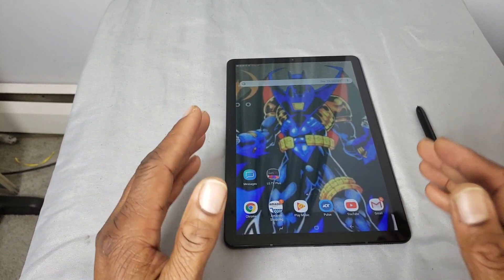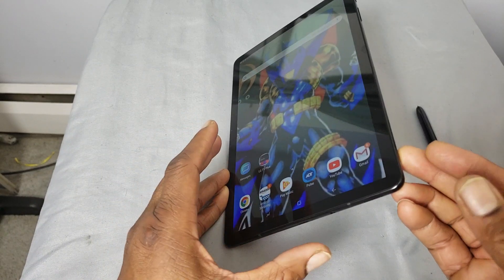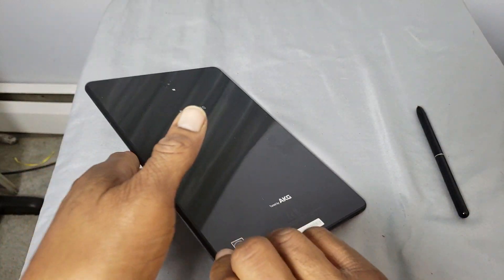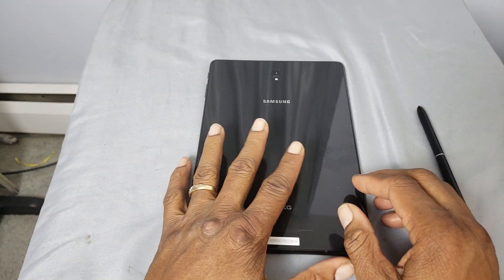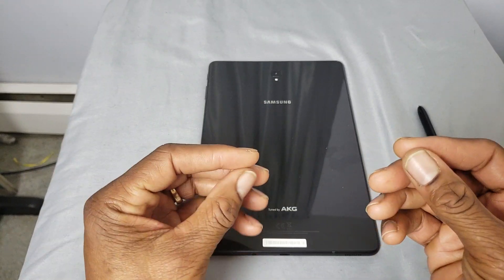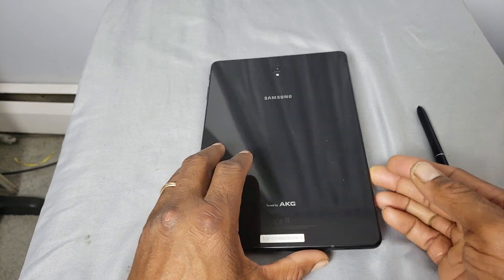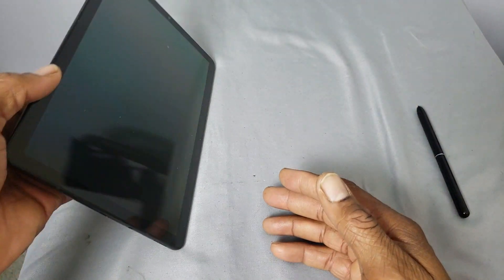Hopefully some of you guys were able to take advantage of the Black Friday promotion T-Mobile was offering on this tablet. If you did, you already know that this is probably the best built tablet out there — glass front, glass back. But with that being said, it's very slippery. It's hard to hold this tablet. Even when your fingers are extremely dry, it is very difficult to hold. It's the slipperiest device I've ever held.